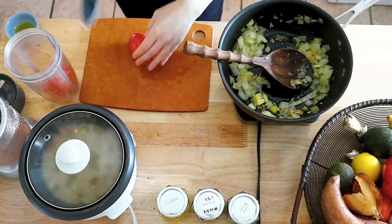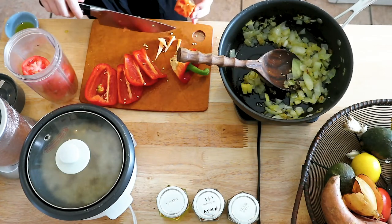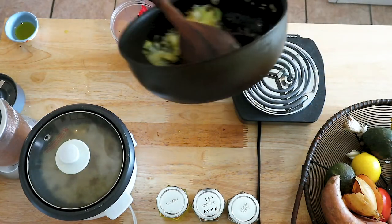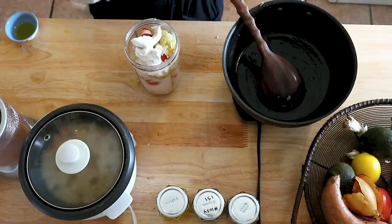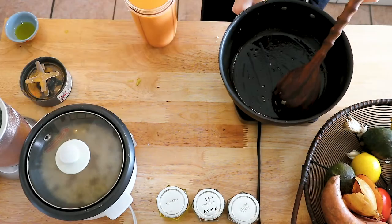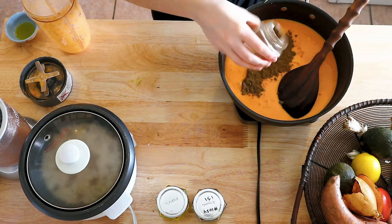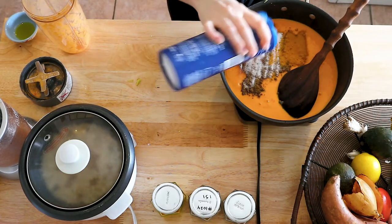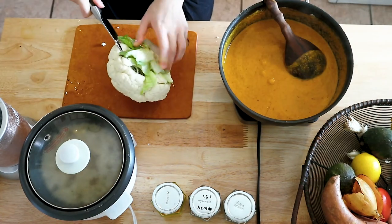Add two small tomatoes to your blender or Nutribullet, then half of a red bell pepper, and then your onion, garlic, and ginger mixture. Add a can of full fat coconut milk and blend it up. Pour that liquid back into the pan and add your spices: garam masala, cinnamon, and turmeric. Add some salt to taste, stir it up, and let it sit.